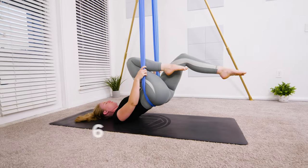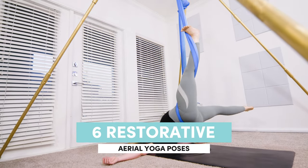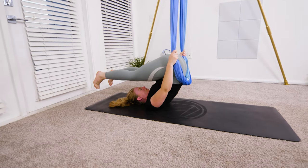Hey everyone, welcome to your relaxing restorative class today. You'll be going through six poses that help to relieve tension in the shoulders, hips, and lower back, plus increase your parasympathetic nervous system, allowing you to relax, unwind, and feel refreshed for the rest of your day. You'll be using a low hammock setting for your class today. Let's get started.